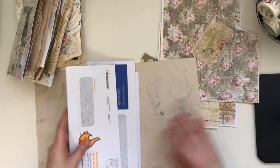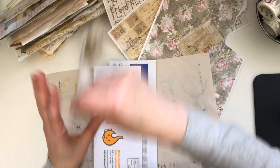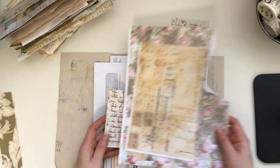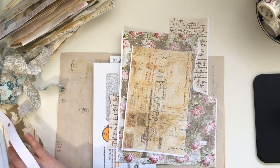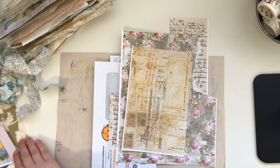Let me just get things going here. I pulled up some papers I had — leftover bits from projects — as well as some tinier cut-out pieces from other projects. If I need more I'll get some from my little bin of scraps.